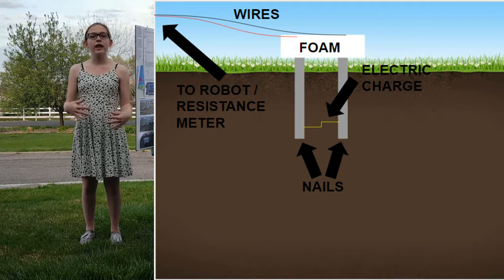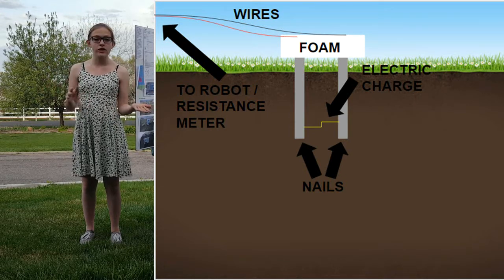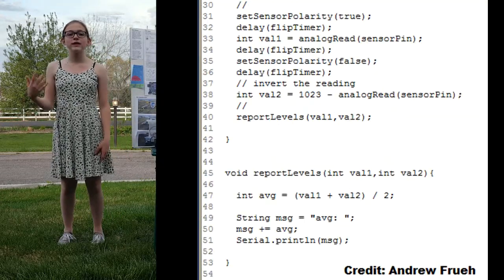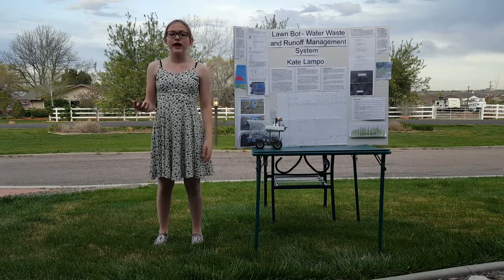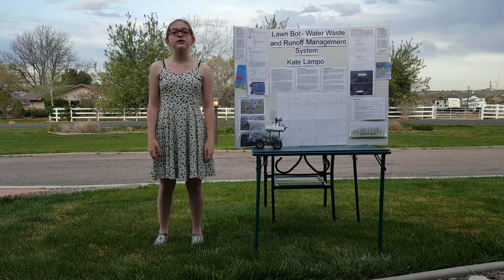This way, LawnBot can analyze the data and tell the lawn owner whether they have watered their lawn too much or not enough. My soil moisture sensor prototype is programmed in the C language and can be seen here. Many lawn owners are opposed to today's water management systems because they have to stick many water sensors in their lawn, which is not only unesthetic but also costly. LawnBot is helpful, easier to use, and more efficient than today's sensors, making it the next step towards preserving Earth's scarce fresh water.